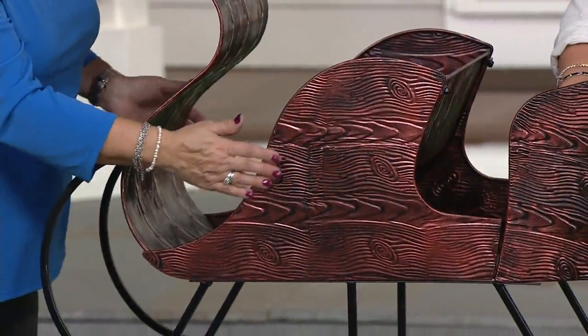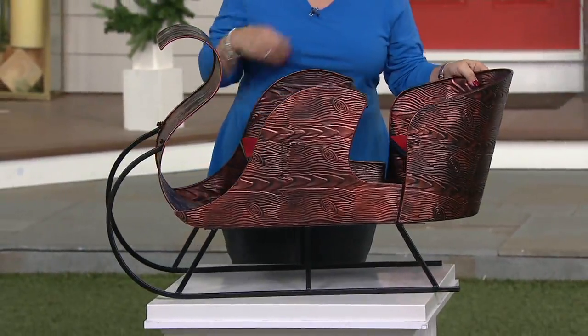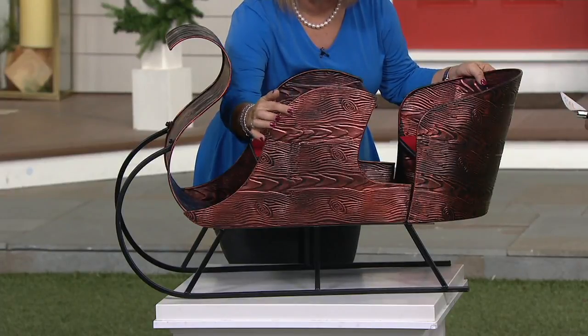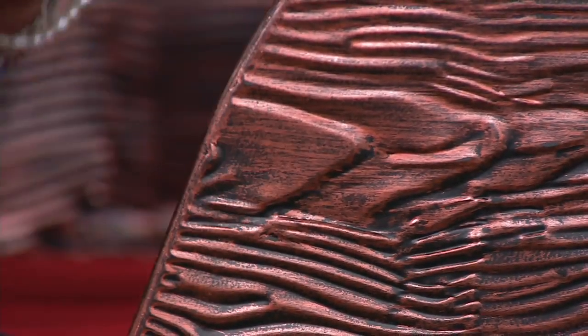And there are red velvet cushioned seats on it. So this is faux bois — faux bois means false wood. You can notice the really beautiful detail; this is embossing. But that's all metal construction though. This is metal, so it's fine to leave outside.